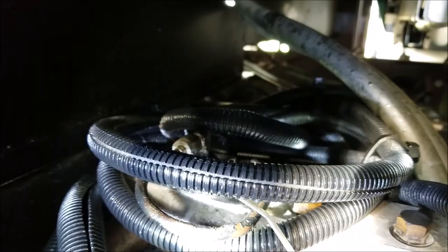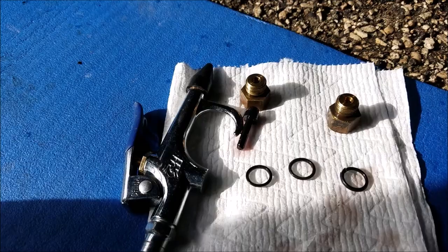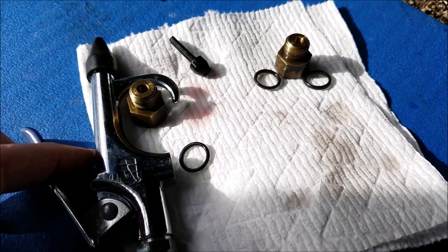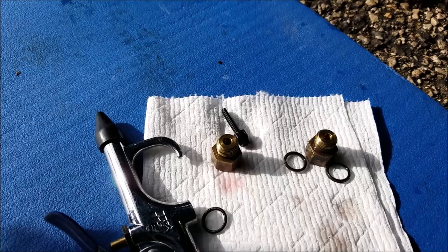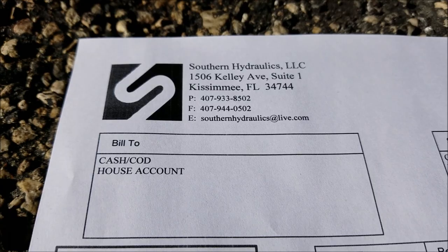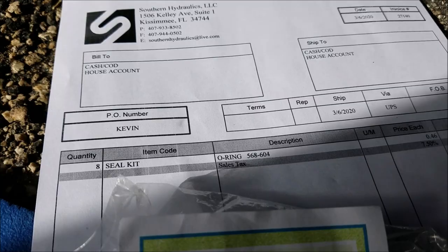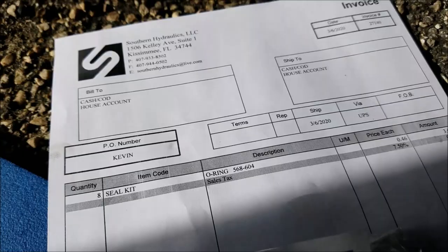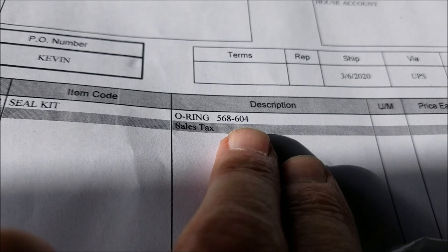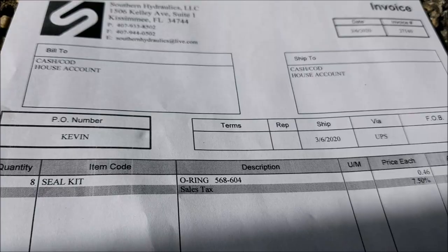I've got two of the four installed. I wanted to show you what these valves look like - it's a little windy today down here at Tropical Palms Campground in Celebration, Florida near Orlando. I had to run about nine miles down the road to a place called Southern Hydraulics. I was asking particularly what this seal is called - it's called a number four boss fitting, and it's a number four o-ring. The industry standard name is a 604 o-ring, and the manufacturing number is 568. I got eight of them so I'll have four spares for the future.